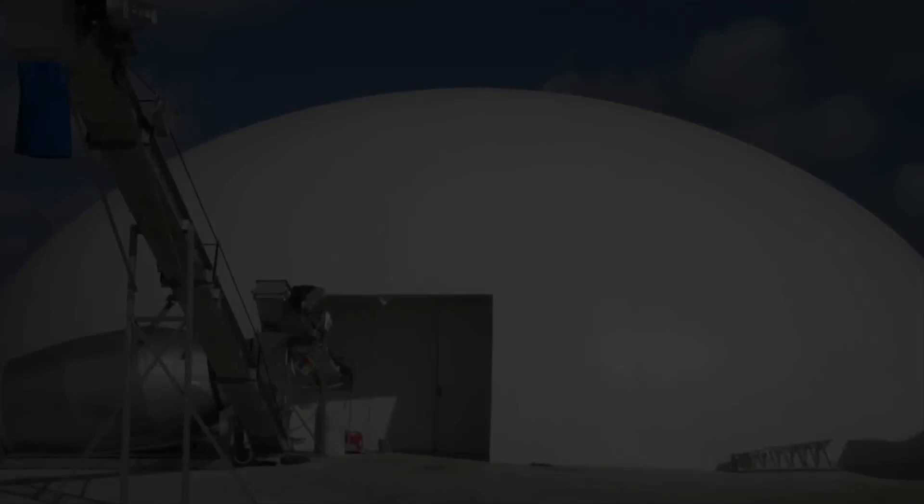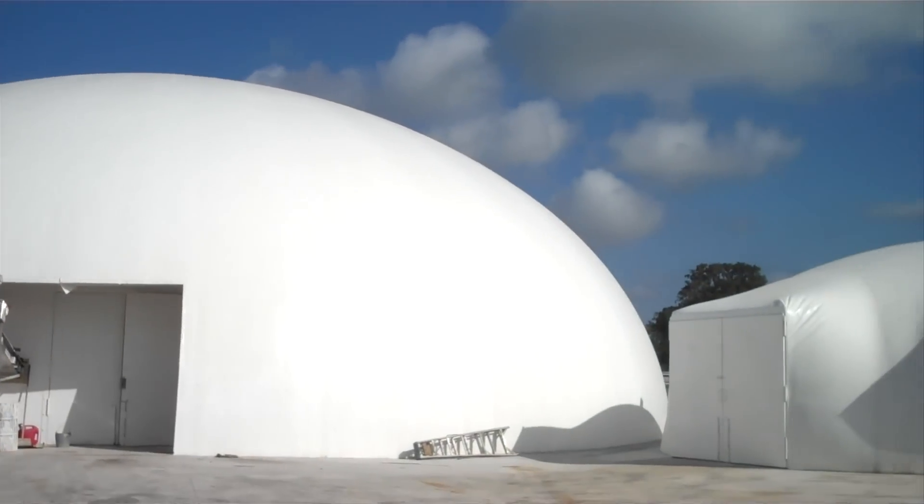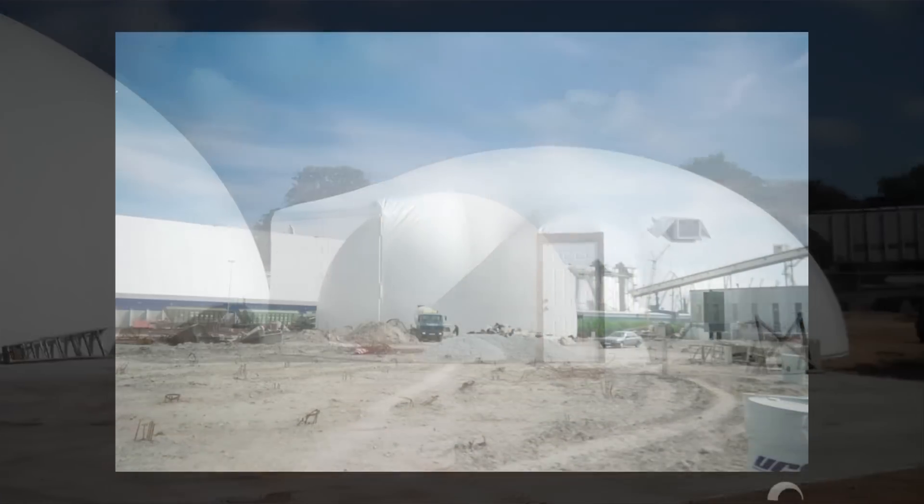A monolithic dome is a superstructure. It's a superstructure ideally suited to be a blend plant. Here's why.